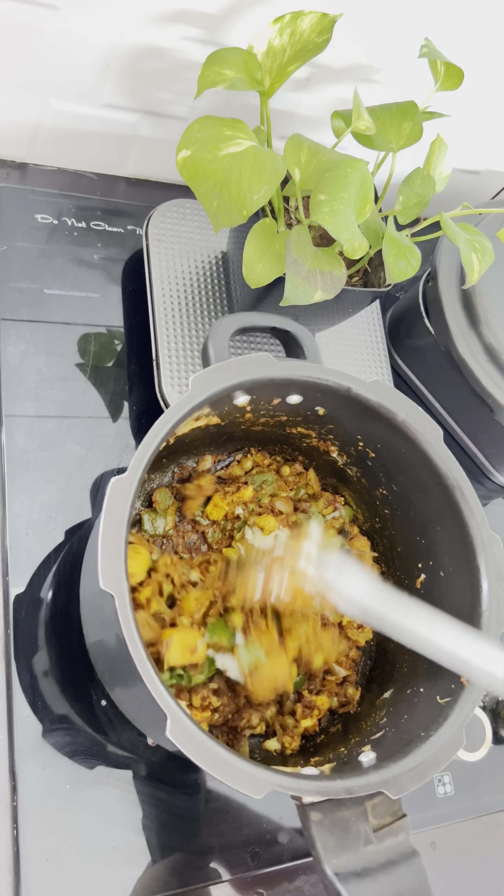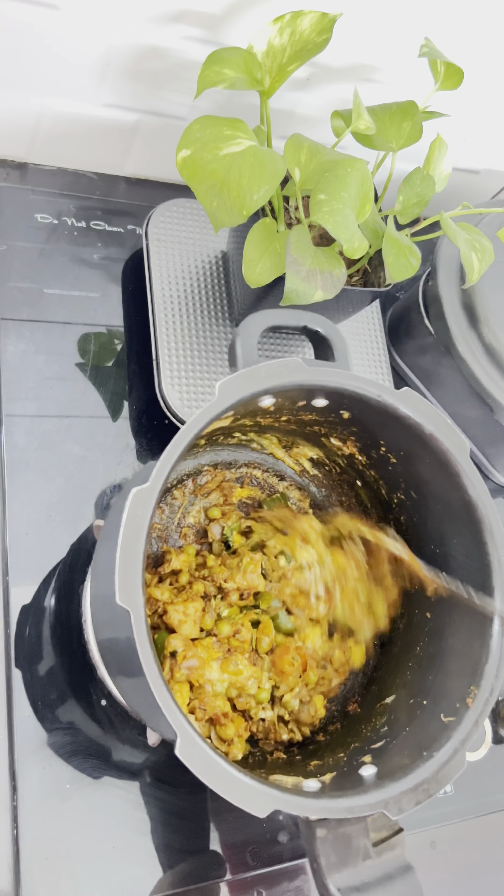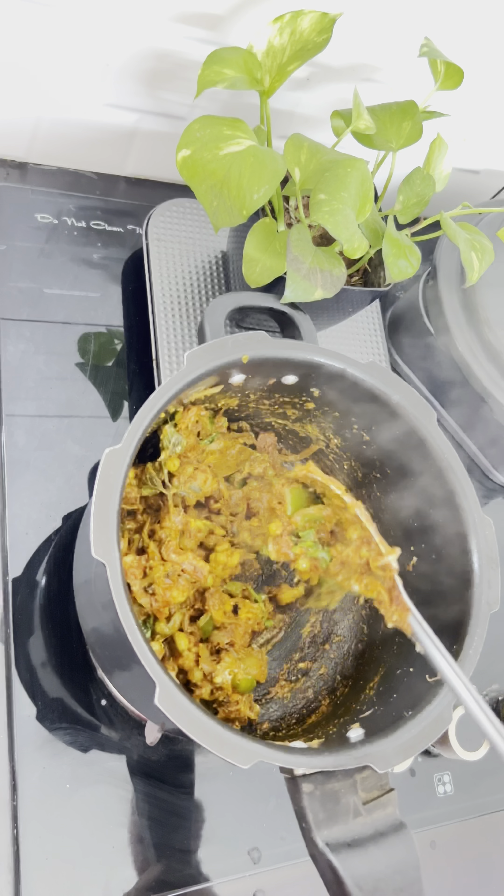It is 2 tablespoons of dough. Now we have 6 tablespoons of dough.